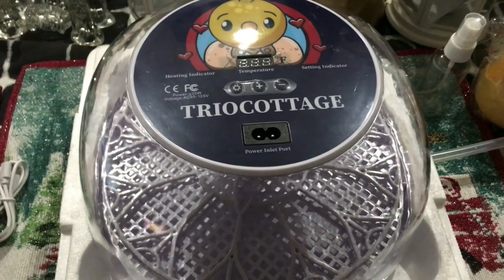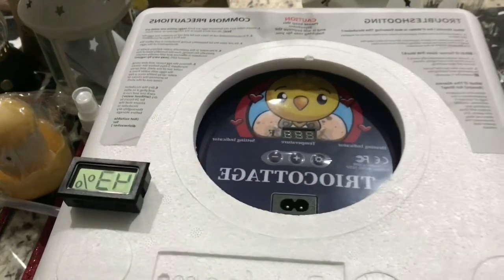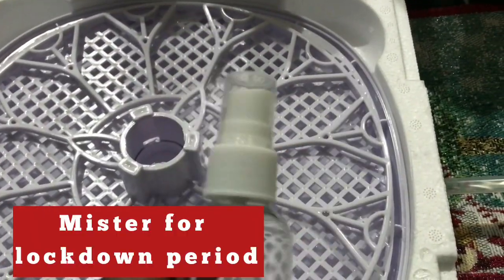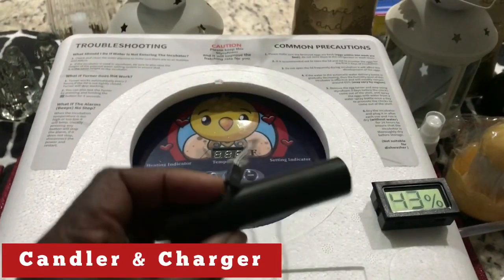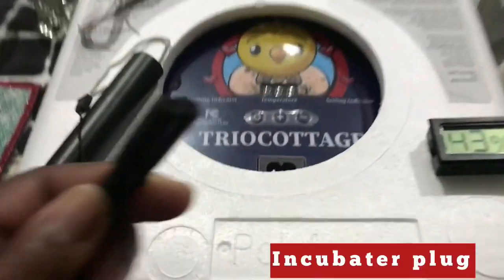I will be using the Trio Cottage Incubator and it comes with the following: a hydrometer, a mister for the last 3 days which is the lockdown period, a candler and the charger, and the incubator plug.